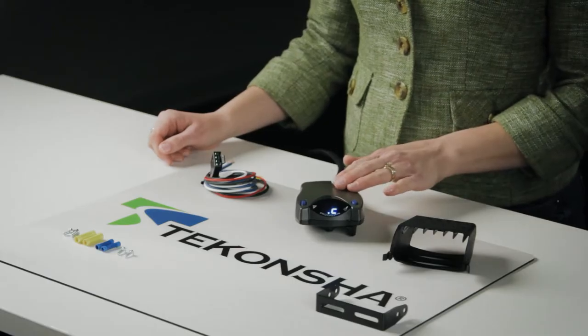The P2 electric brake controller is a small device with a big responsibility. It electronically connects your vehicle and your trailer, stopping them proportionally. That means when you hit the brakes in your car or your truck, the brake controller tells your trailer to brake too.